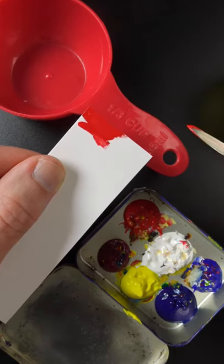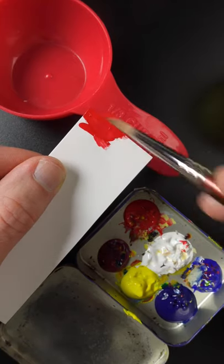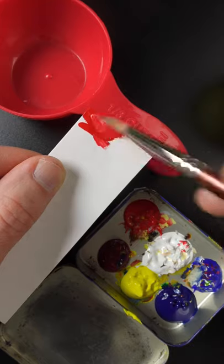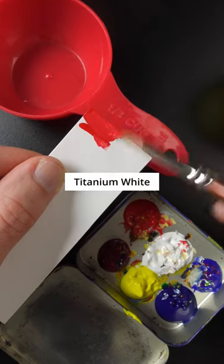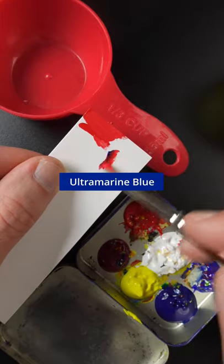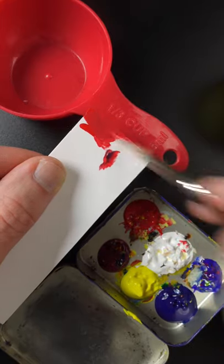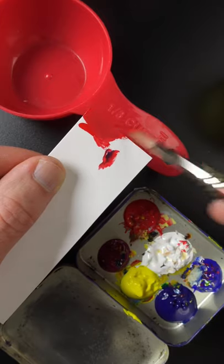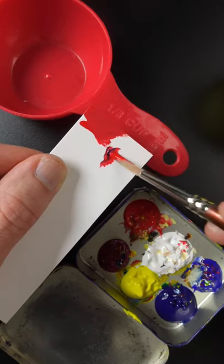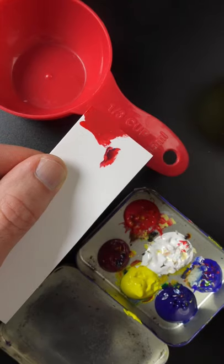It looks okay on the camera screen, but it doesn't look right in person. By my eye it looks like it needs more white and a touch of ultramarine blue. That looks pretty good right there.